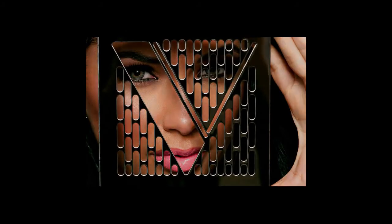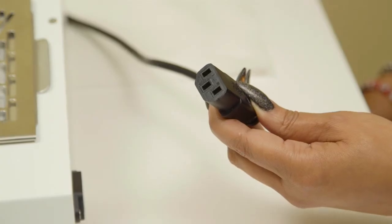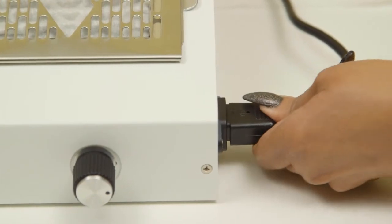You are now officially part of Team Valentino. Your Generation 3 unit is ready for use. It comes fully assembled and is as easy as 1, 2, 3 — plug and play. Take your black power cord and plug it into the unit.